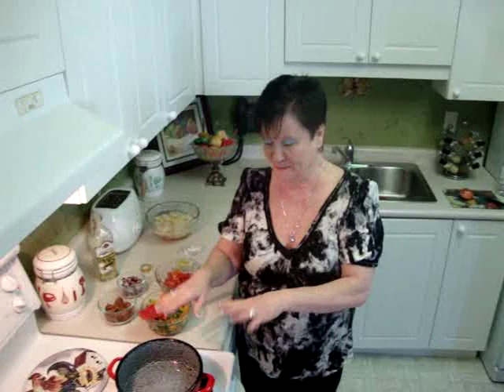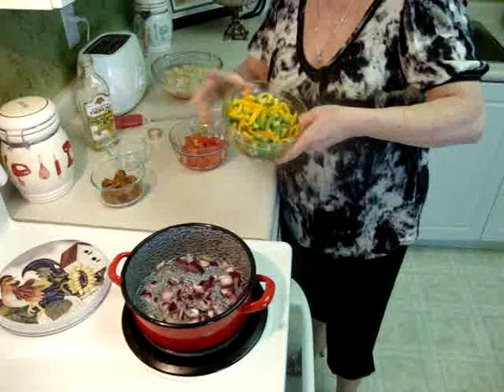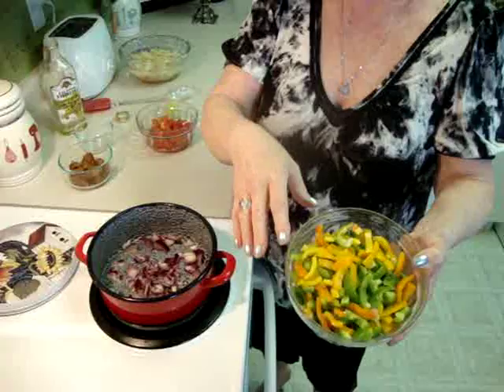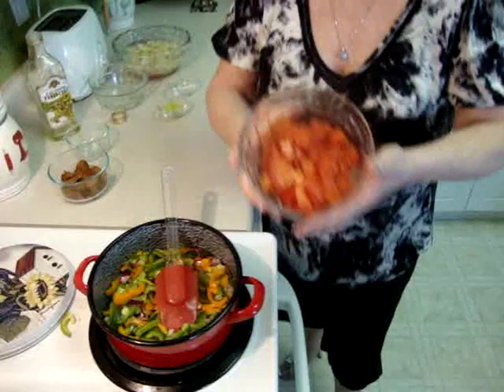Hi, my name is Helen Marta Radix. Today I'd like to show you how I make Hungarian food we call the lecho. I put three tablespoons grape seed oil, one medium onion, and three or four peppers. I use the bell pepper, yellow pepper, and cubanelle. You could use different color peppers, and two medium tomatoes.